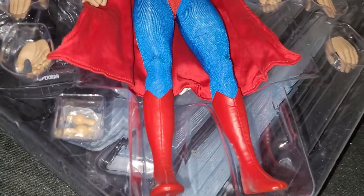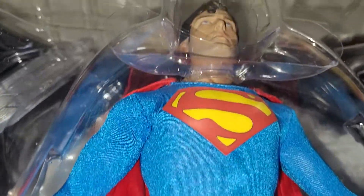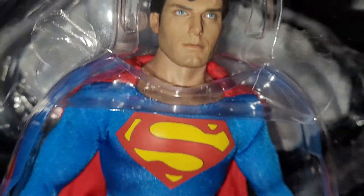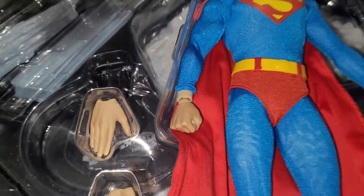Here's a look at the figure itself. When there's not harsh light on the head sculpt, it's so amazing. I'm just doing this to really show what it looks like when you first get it.